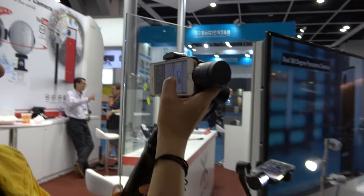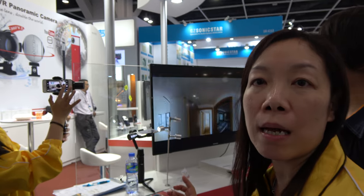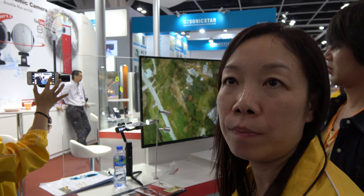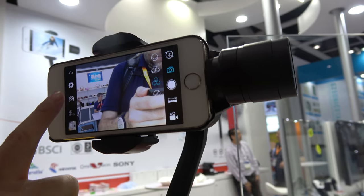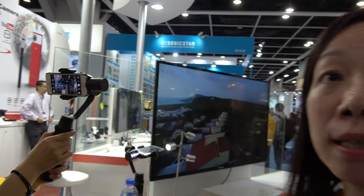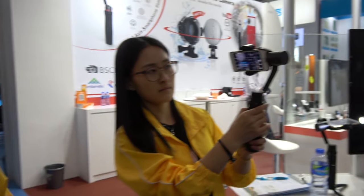This is a phone stabilizer — it can support iPhone and Android phone. Maximum size is up to 5.5 inch, based on iPhone 6 and 7 Plus. For this one we have a face-tracking feature, and also a 360 panorama shot and a 180 panorama shot. And how much does this device cost? The FOB price is about $125.